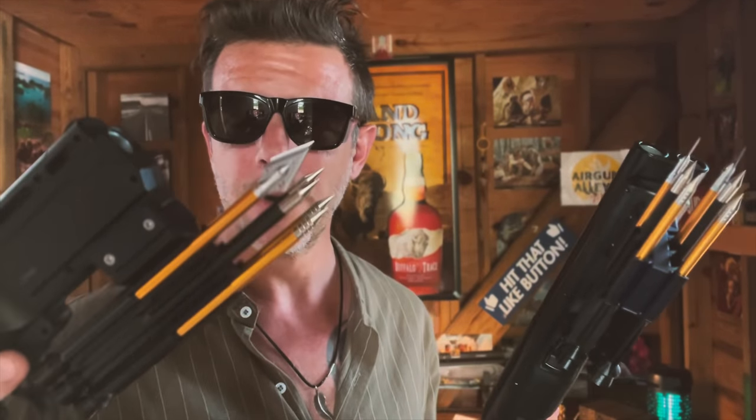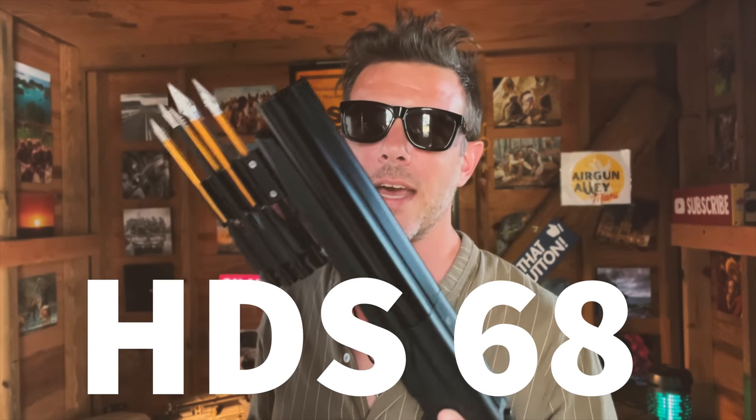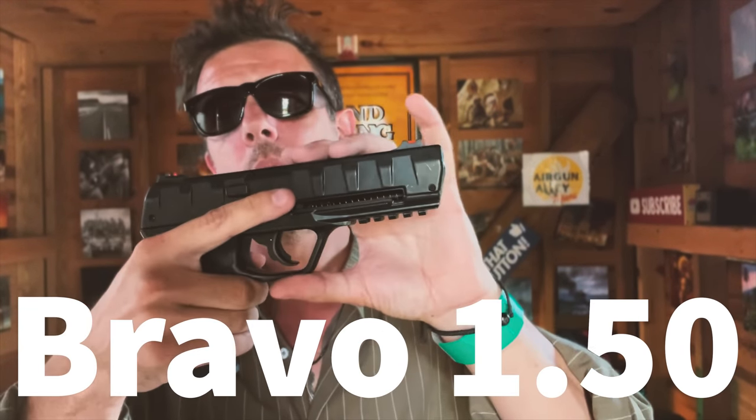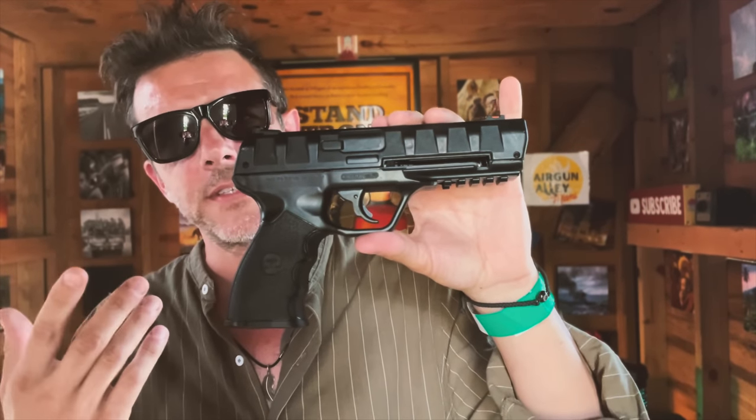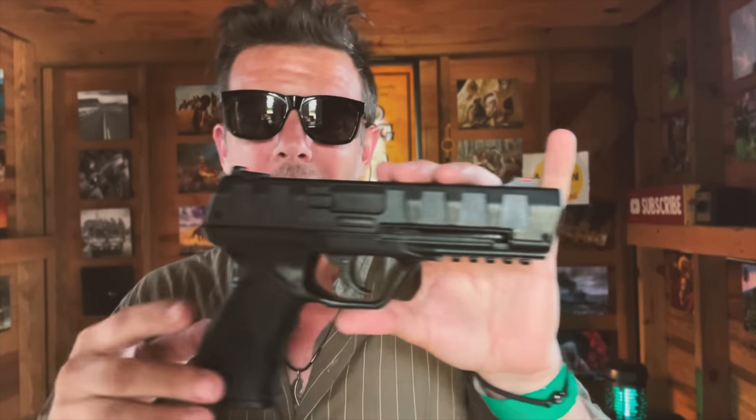So today's shoot is going to be very, very interesting. We'll be shooting the 50 caliber arrows with this HDR 50 at 11 joules power, and the 68 caliber with this HTS 68 16 joules double barrel shotgun. We'll also be testing this LTL Bravo 1.50, which is very similar to the Umarex HTP50. And I really want to see if, once we shoot out an arrow, we can still keep shooting the balls after that.